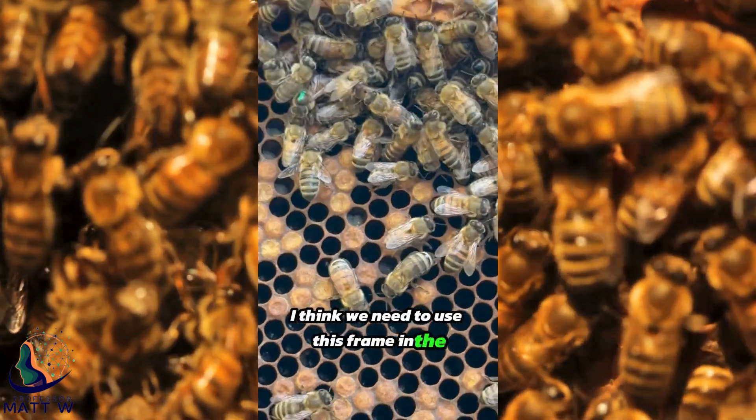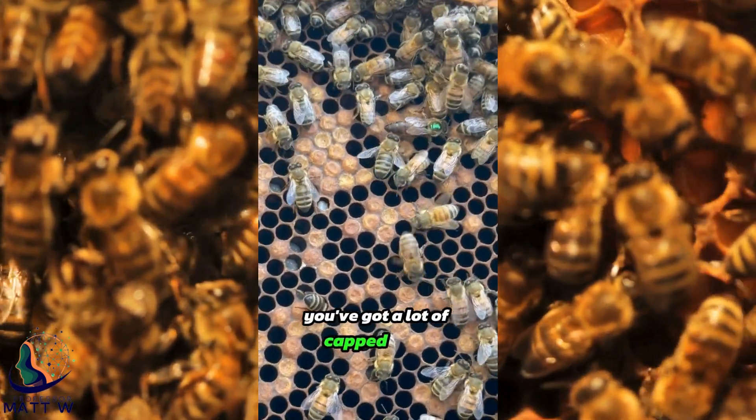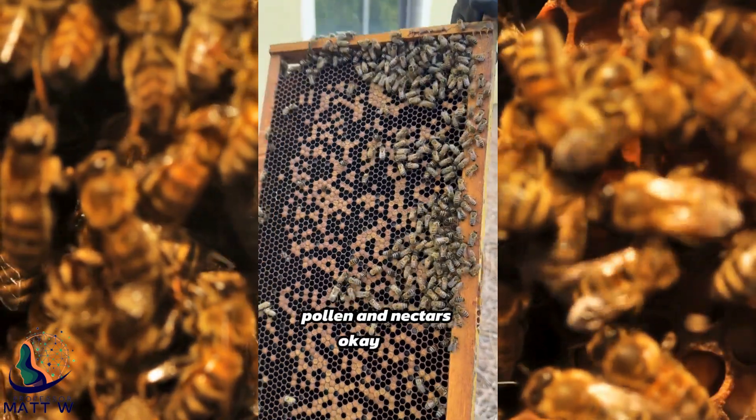Yeah, I think we need to use this frame in the observatory hive — it's got a lot going on. You've got a lot of capped brood. This brood that's capped should come out within the next week as bee workers, ready to run pollen and nectar.